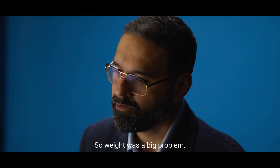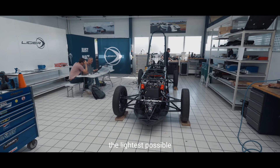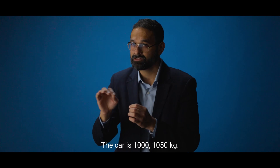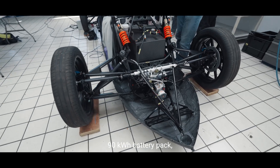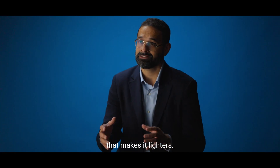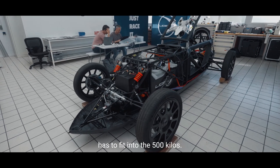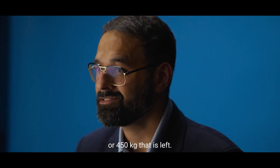Weight was a big problem and that made us think about how to make the car the lightest possible. The car is 1000 to 1050 kilos — the 90 kilowatt-hour battery pack is about 550 kilos. There is no new technology available that makes it lighter. Everything else, including the driver, has to fit into the 450 to 500 kilos that is left.